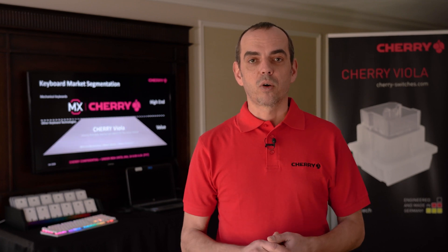With the CES launch, we briefed the international press in our suite and asked them for their feedback on our newest Cherry Viola switch.